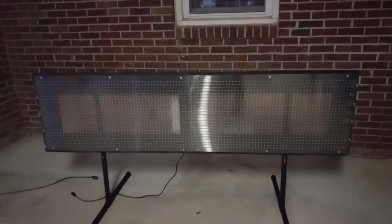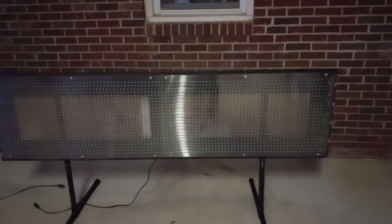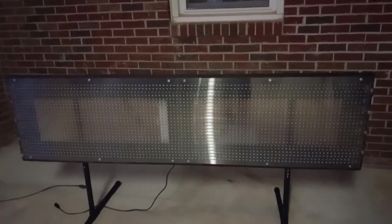I think most of you have seen my mega scene pixel matrix — it had 12 panels. This one has two that have been trimmed down to the right size. It's six feet wide by around 20 inches high.